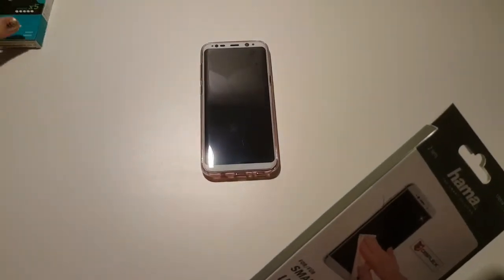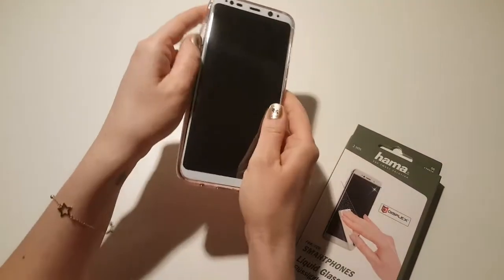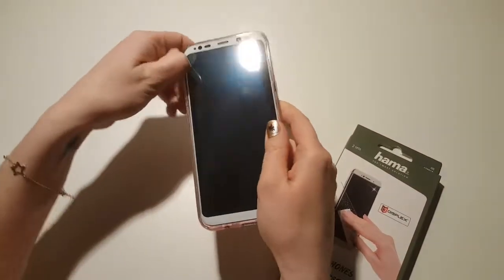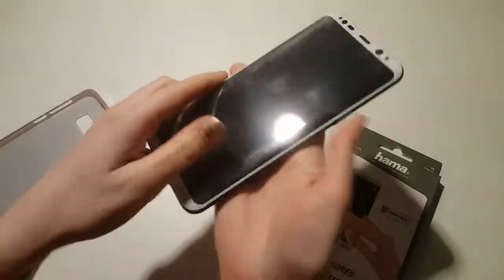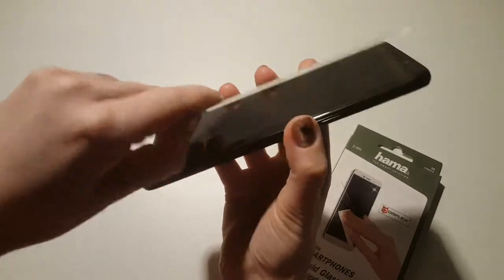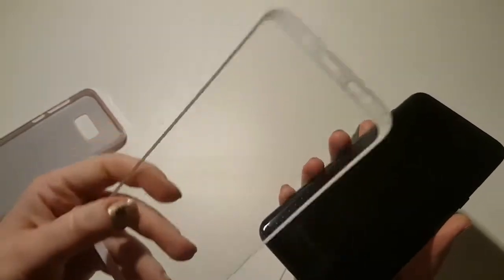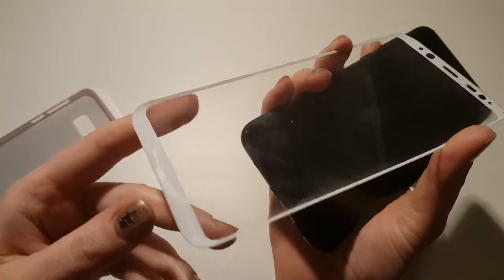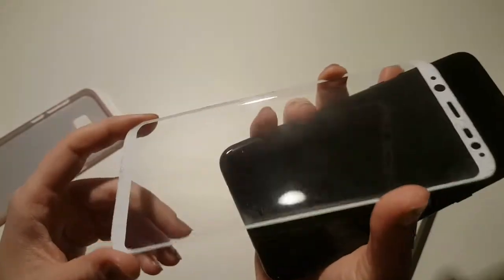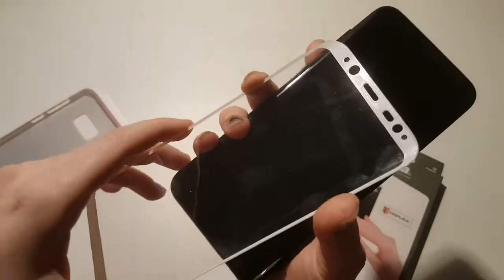Put those aside because they are horrible, and let me show you why. It's really that easy for dust and dirt to get underneath, and it really shouldn't be happening — so that's the problem with the screen glass protectors.